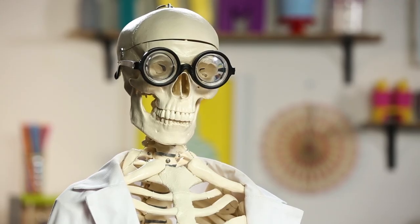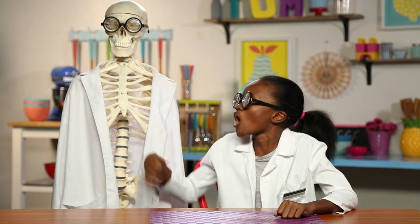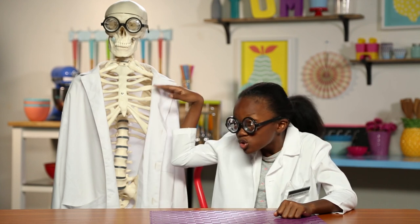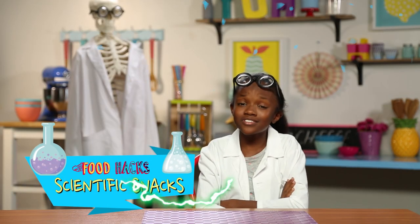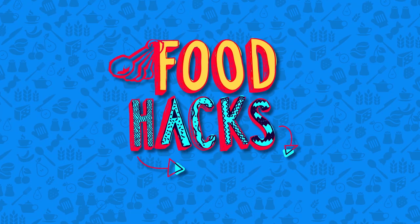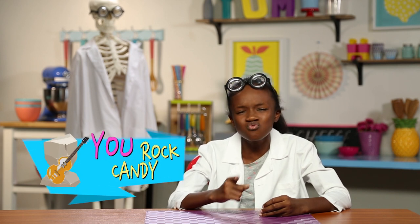That'll be all, Gary. Shoo. In case you haven't guessed it by my very important and scientific lab coat — I don't know how that got there — but today's hacks are scientific snack hacks. After hours of hacking and snacking, I feel completely qualified to present my first scientific hack: my rock candy.